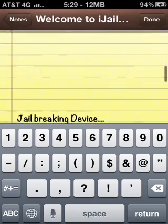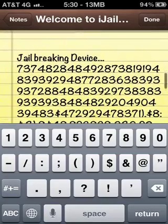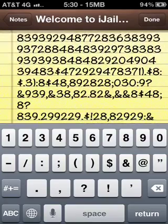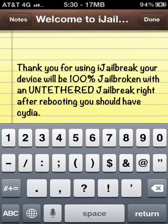Then it'll say 'Jailbreaking device' and start displaying all this code. It'll go slowly at first and then speed up. After that it'll say: 'Thank you for using iJailbreak — your device will be 100% jailbroken after rebooting.'